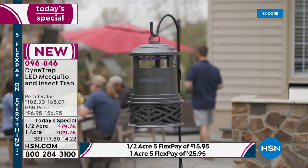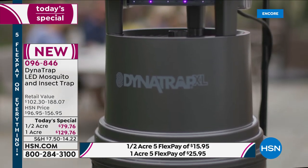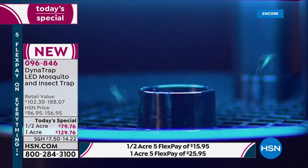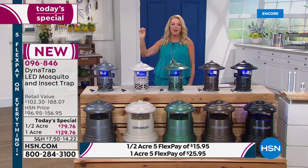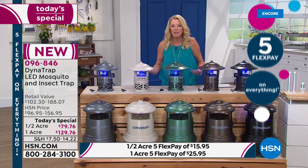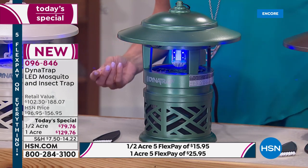How many of you have spent a fortune over the years with other methods — the candles? Do they really work? No. How many of you put up the one that zaps the bugs and literally hear them being fried? That's a party downer. When you can see a bug getting fried, that's just not a fun thing. This is quiet. It literally traps them inside and then they eventually just pass. So it's at least a gentler way to be able to get rid of those annoying bugs.